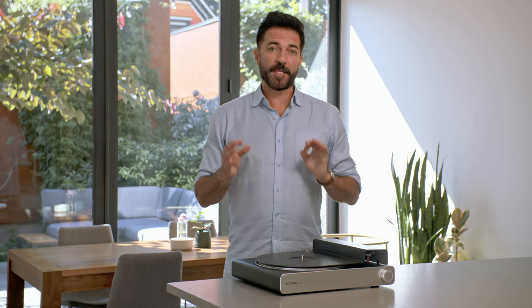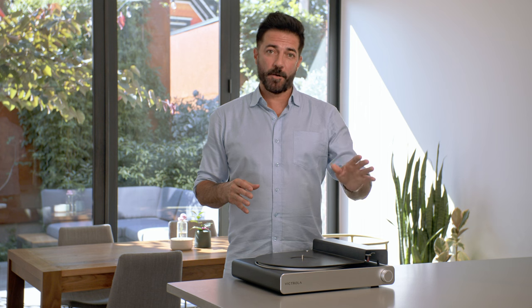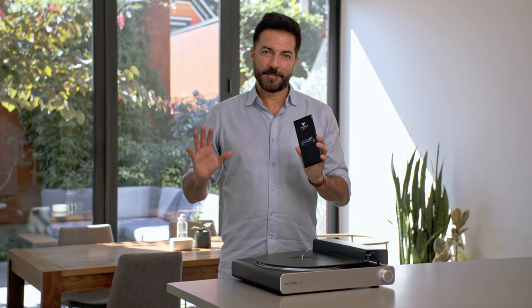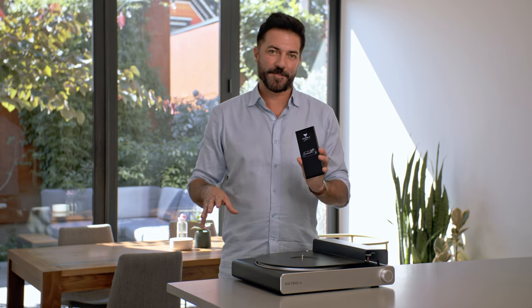Once you open the box, the first thing you want to do is scan the QR code that's right on the top sheet, or click the link in the description below. Once you've downloaded the app, it will immediately take you into setting up the physical portion of your turntable.